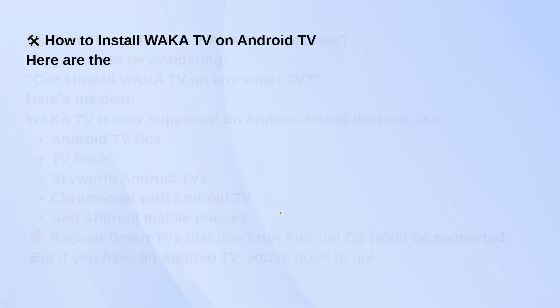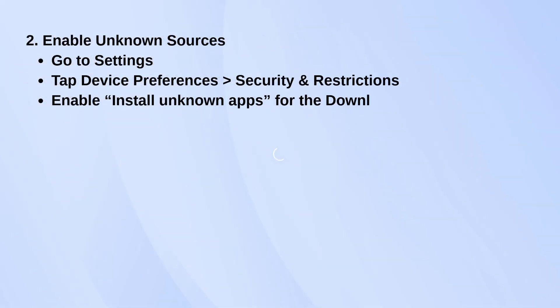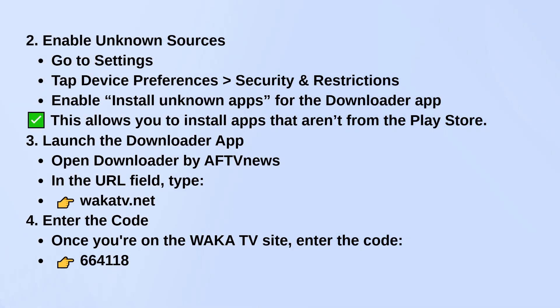First, open the Google Play Store and search for an app called Downloader by AFT News. Go ahead and install that — you'll use it to sideload the Waka TV app. Next, go to your TV settings. Head to Device Preferences, then Security and Restrictions. Find Install Unknown Apps and turn it on for the Downloader app.